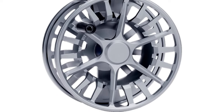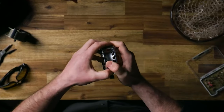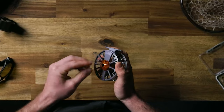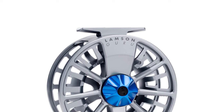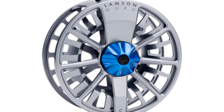The proprietary sealed conical drag system offers a smooth broad range of drag with plenty of power on the high end. This sealed drag helps keep water out to ensure the drag is protected in any environment. The spool features a large arbor design that is taller and narrower than other reels to increase backing capacity and quicker line pickup while reeling in. This also helps with line management, keeping your fly line from tangling.